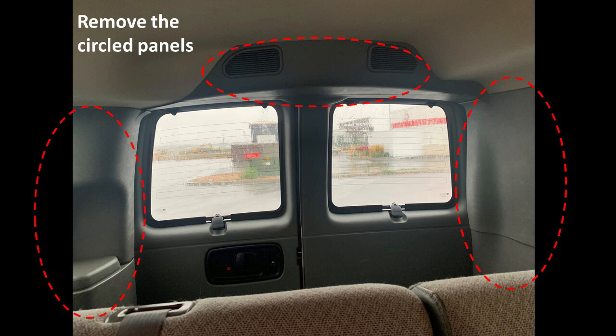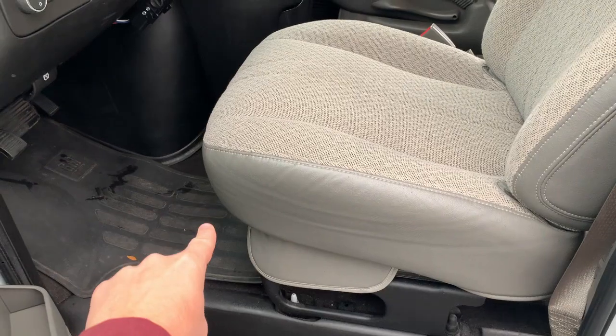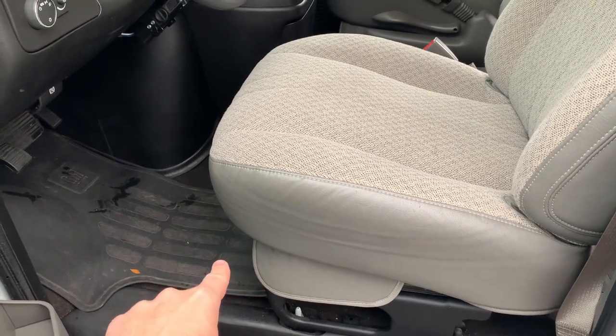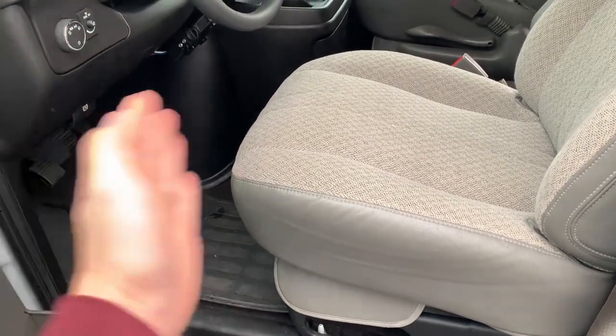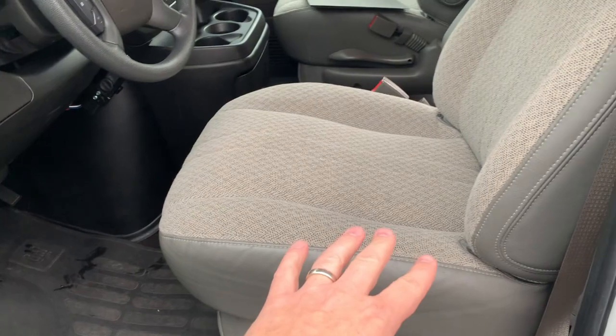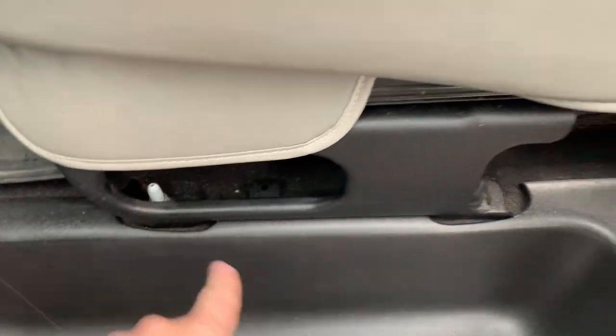Inside the back of the vehicle, you're going to need to pull out the circled plastic panels so you can access the wiring from the blinkers. The wiring diagram at the end of the video shows you what colors you need to tap into. The wires run to the front of the vehicle and come into the cab underneath the driver's mat. You'll have to pull up the carpet, remove the seat with four bolts, and take out the doghouse to get access to the panel underneath.